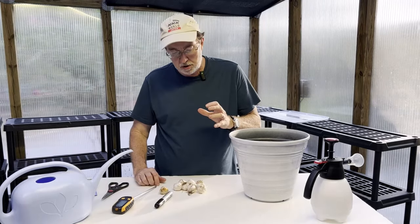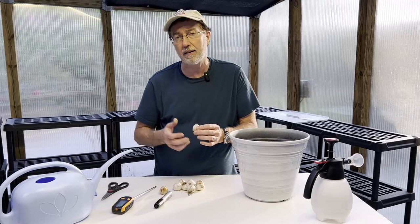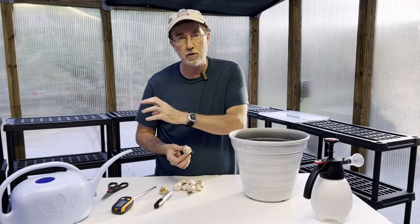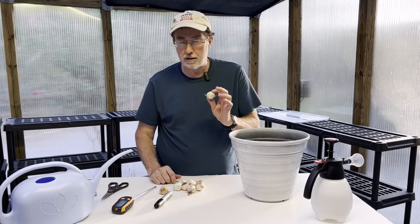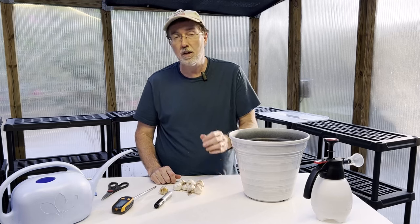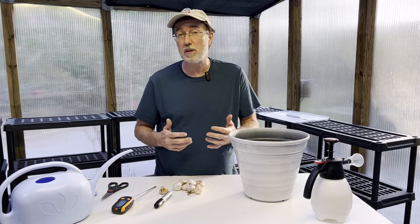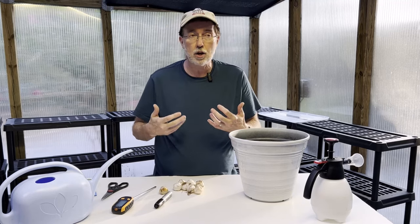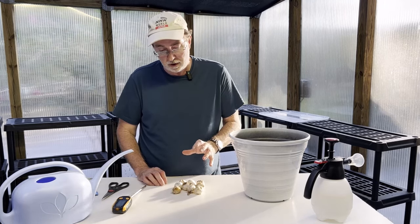When you're purchasing your allium bulbs, you want to look at them carefully. Even if they're inside a bag, press on the bag and make sure there's no softness or mold visible. These bulbs can be as expensive as two or three dollars each for the larger ones, so you want to make sure there's no softness and no signs of mold.